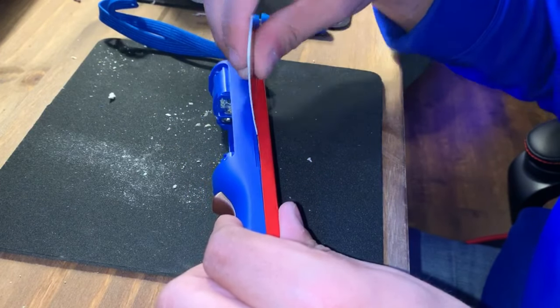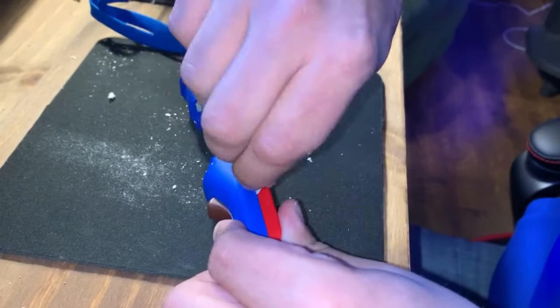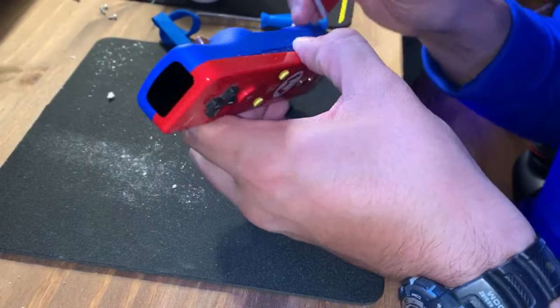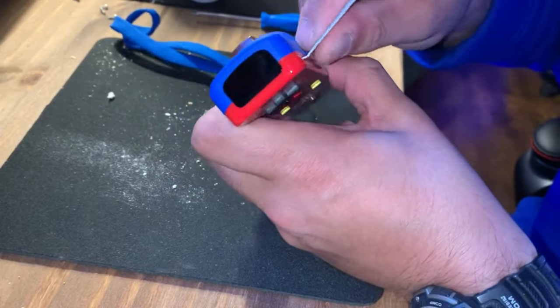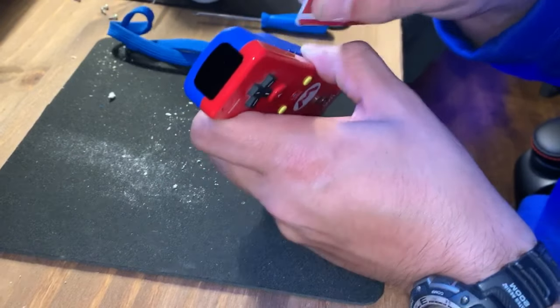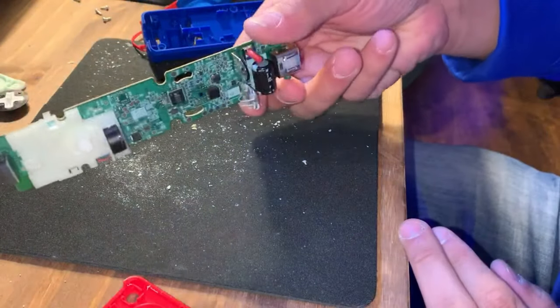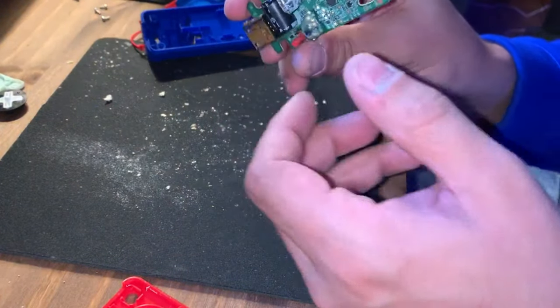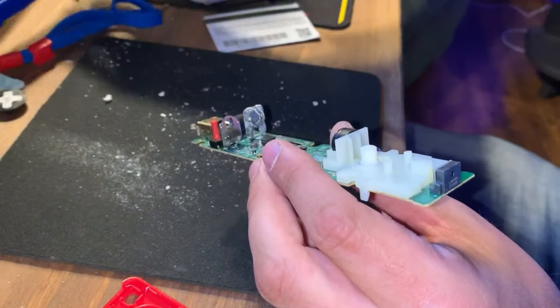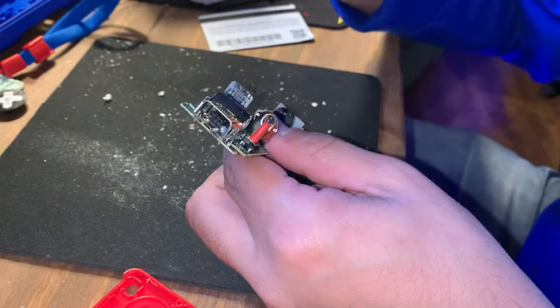Next step is to actually separate the controller — take your time doing this. I use a credit card or something like that. You can use a guitar pick, or you can buy an actual kit with tools to wedge between. Be very careful because towards the front of the controller there are two clips that hold it together — that's the piece you have to watch. Once you push in on those two clips, you can pull the body of the controller apart. Then you're going to pull out the main PCB board, and as you can see, here we have our main body — the piece with all the corrosion.